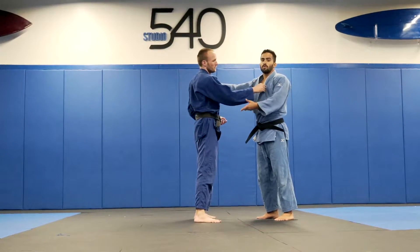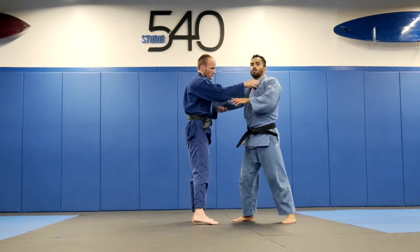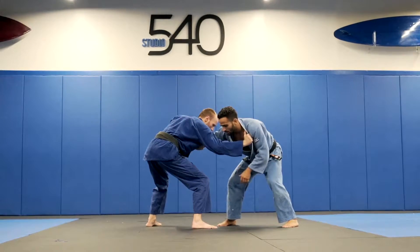I'll show you guys today a really good transition between a throw and the arm bar. This comes from Yoko Tomo Enagi to arm bar. First thing, going to be a right versus right. Me and my friend have a bend over position here.